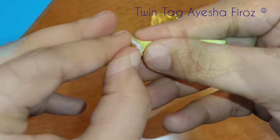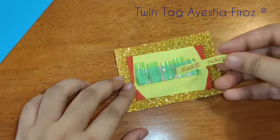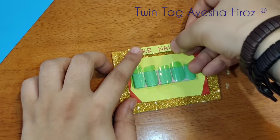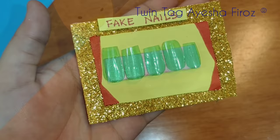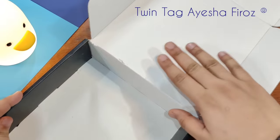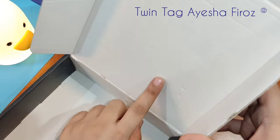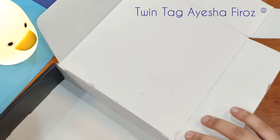Friends, if you want to see fake nails made from paper or some other material, comment below. Now the fake nails are ready — just like the ones you purchase from the market. Let's start making the nail art kit now. I need to make a box; you can also use any empty box you have. This is a LED star strips box I am repurposing.